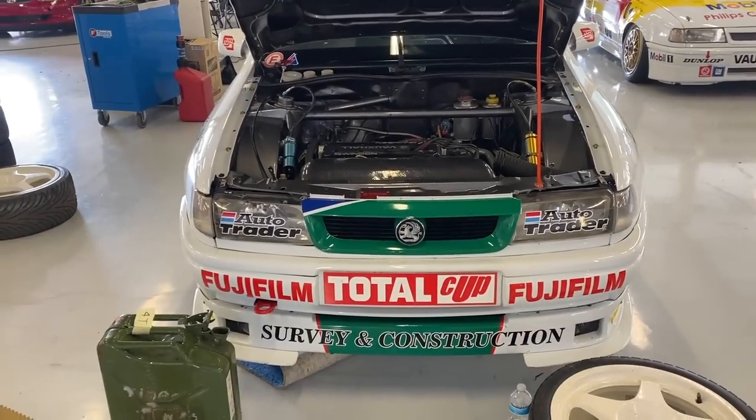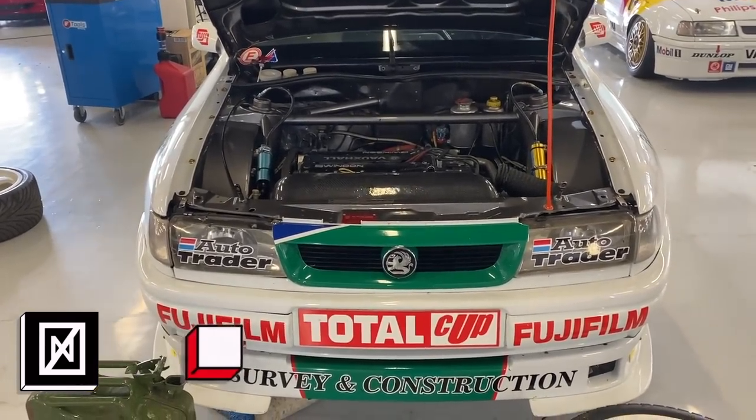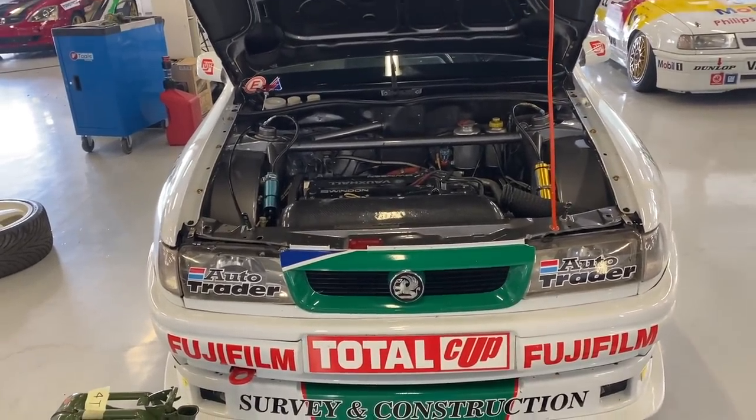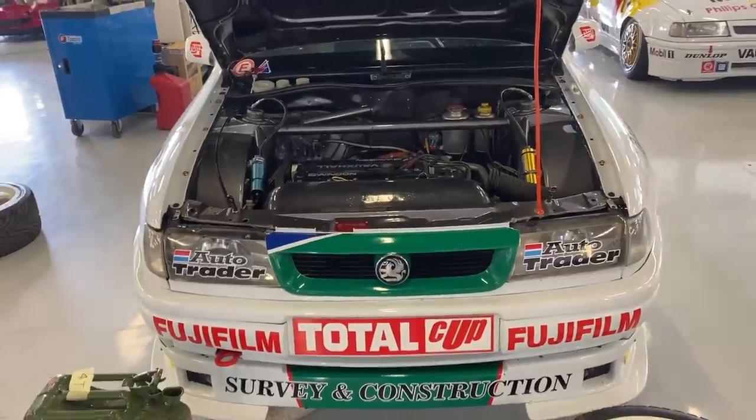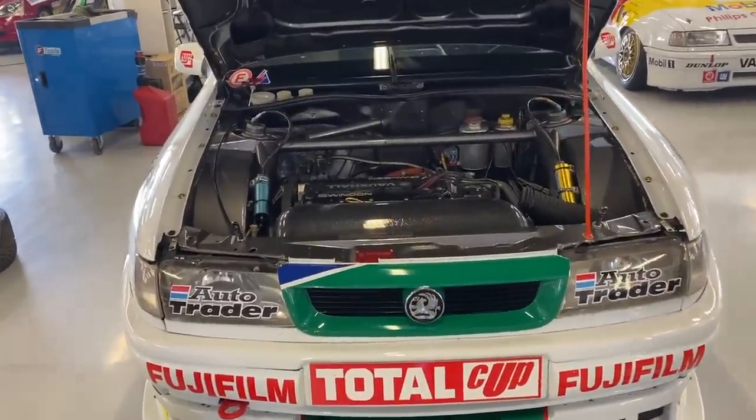I've been doing these engines — the XE engines — for around 20 years. And this here is the first reversible head XE I've been able to stand in front of and have the opportunity to lean over, touch and poke. So let's dive in.